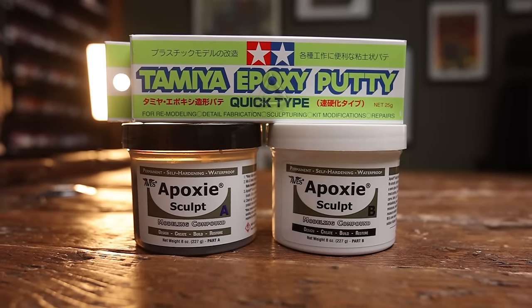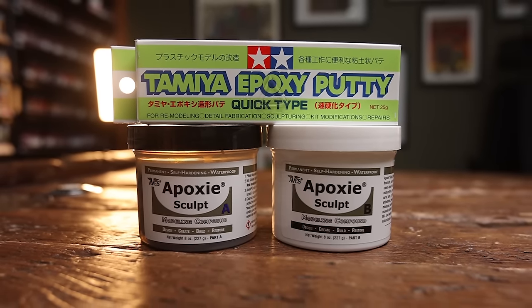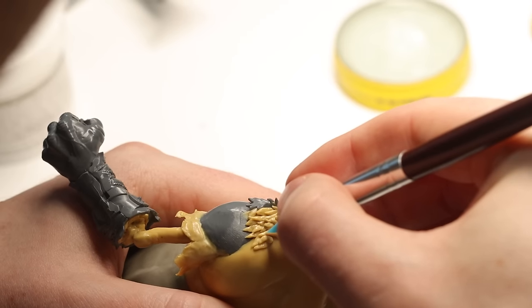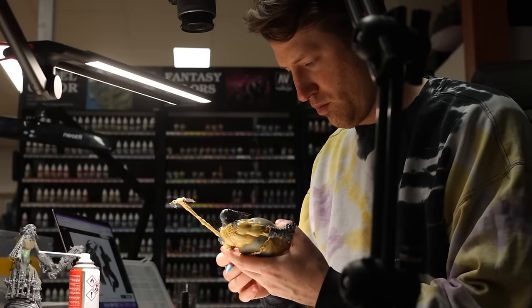This is my big fat pirate zombie conversion. It's sculpted mainly using epoxy and Tamiya putty. And once I figured out that these were the two putties I could actually work with, things started moving really smoothly.